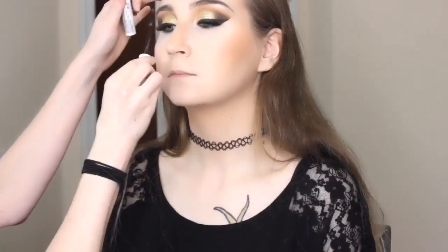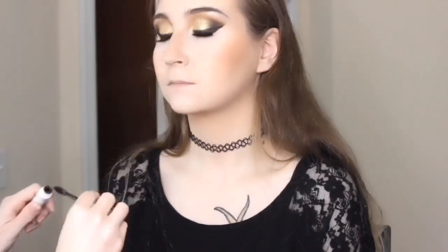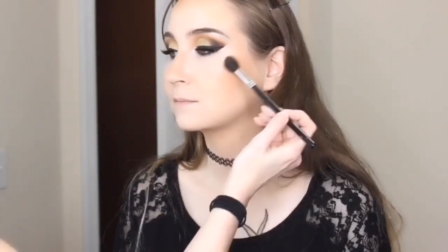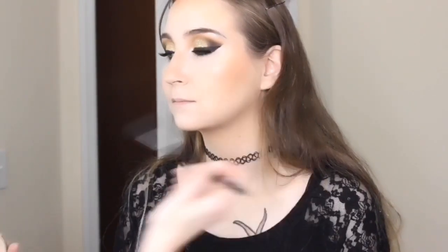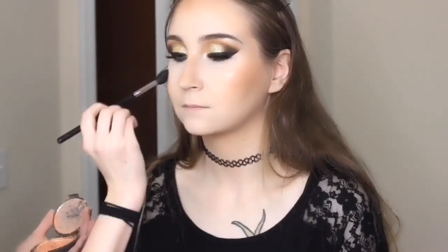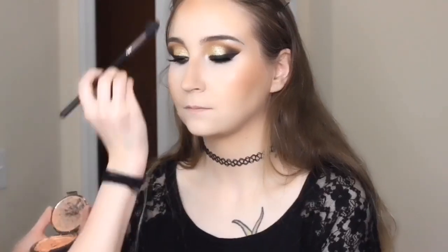Now I'm using the NYX Control Freak eyebrow gel to set her eyebrows. Then I'm going in with the Becca Champagne Pop highlighter — I thought with the gold tone undertones and with the yellow and gold colors we were already using, this would be a good highlight for her face and for this look.